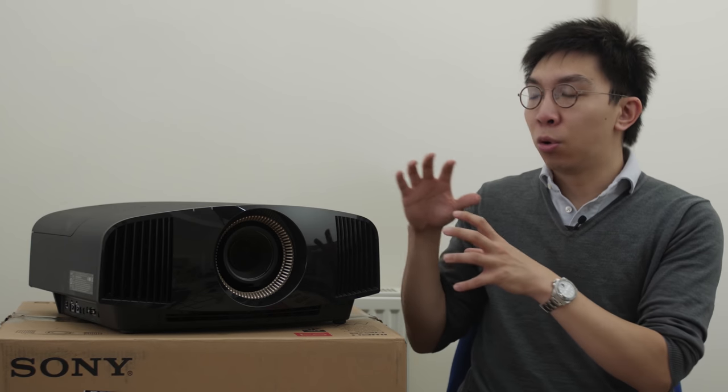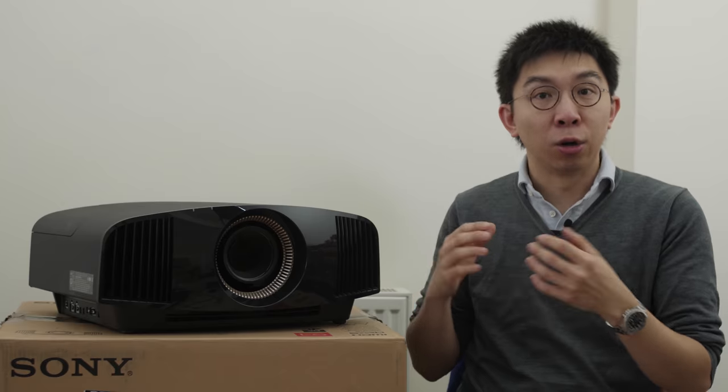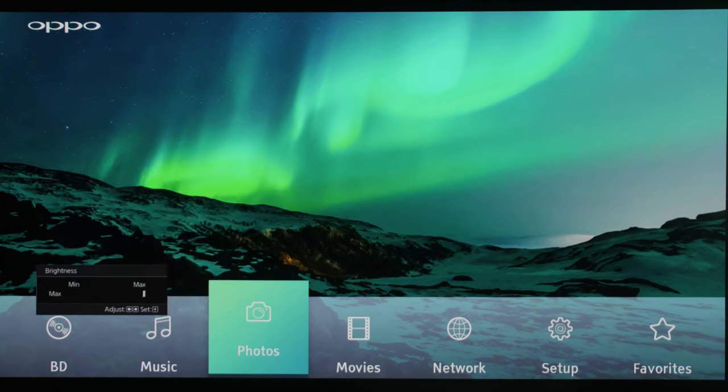Upgrade number 1 on the Sony VPL VW570ES is the inclusion of a dynamic iris, which has been omitted from the step-down VW270ES. This has two advantages. One, you can clamp down the iris manually to lower the black floor if you don't require such a high light output — for example, when projecting SDR content on a smaller screen in a light-controlled room.